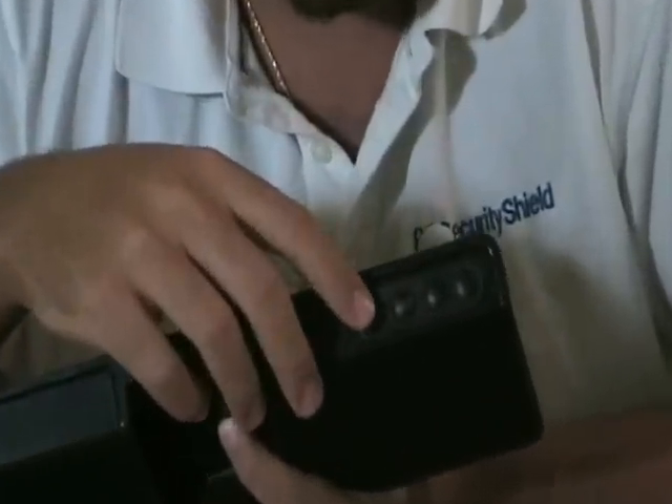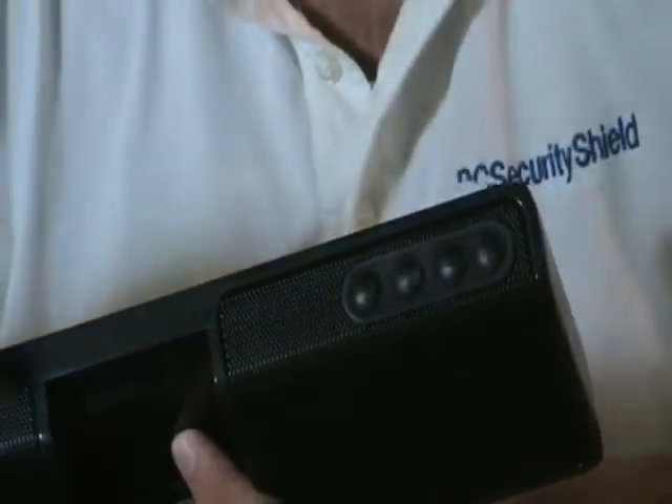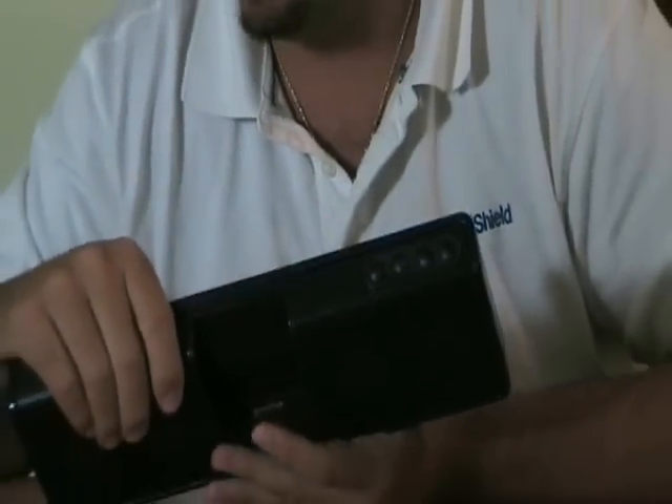Up top you're going to have a power button, volume up, volume down, and also you're going to have this button which is called 3D sound. And you'll see what that does in just a moment.